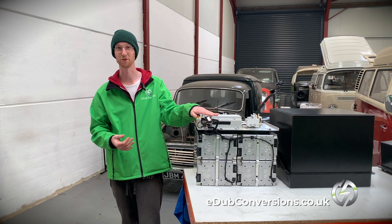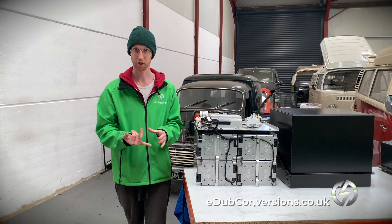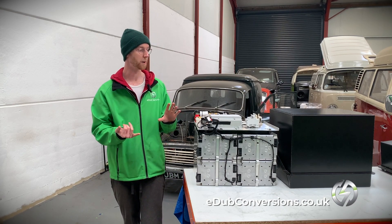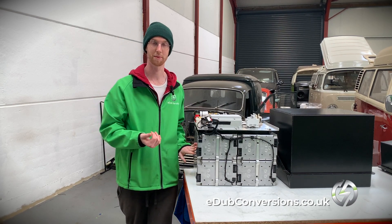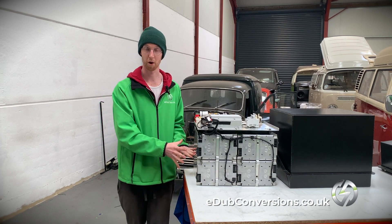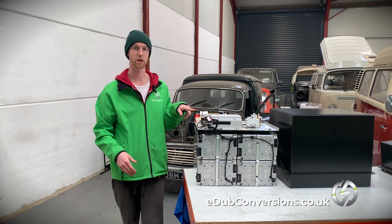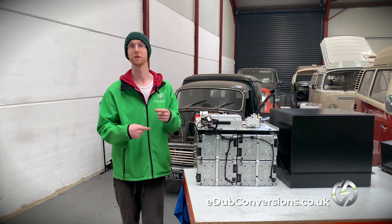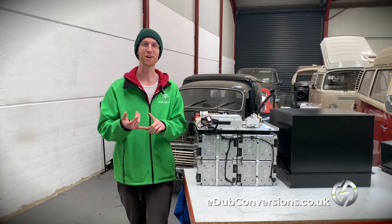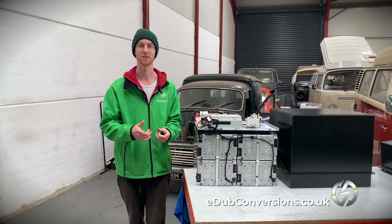This battery management system is a really clever piece of kit. Not only can it measure battery voltage to tell you your state of charge and other things, it can also measure temperature — each of these has a thermistor in them, which is really useful for measuring state of health and making sure there are no problems inside these battery modules. As well as that, it's talking to this current sensor here, which is measuring coulombs — also informing the state of charge calculation that the battery management system is doing.